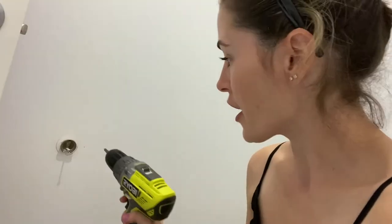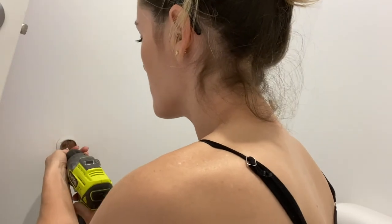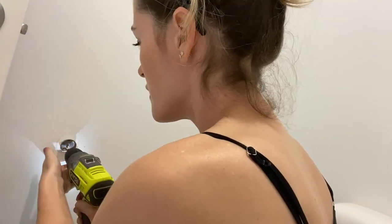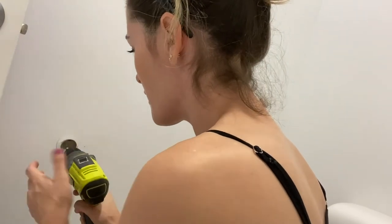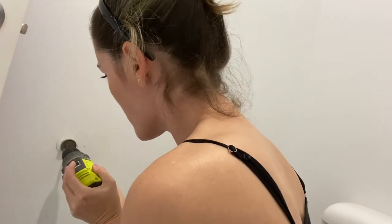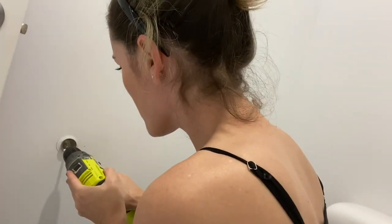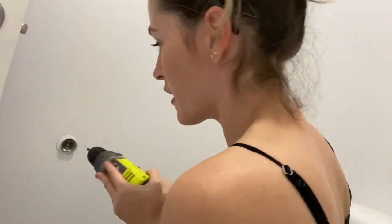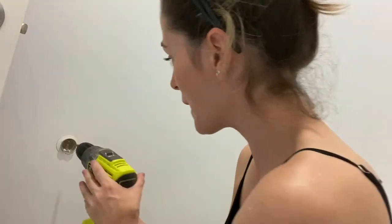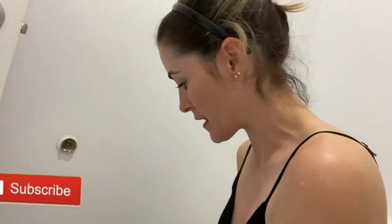Before I tighten that first screw all the way to the wall, I'm going to tighten up the second screw in the bottom spot, and then when they're both in the right position and I'm happy with it, I'll tighten them both. Going slow and taking it easy. When you get to the stud you really do have to apply a bit more pressure. Going back up to the top to tighten that up — if my dad was here he'd be saying use a screwdriver, do it by hand. Maybe I'm lazy!